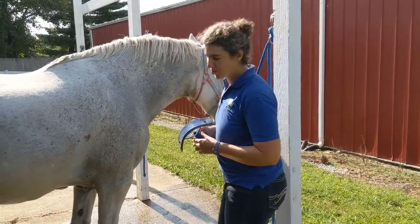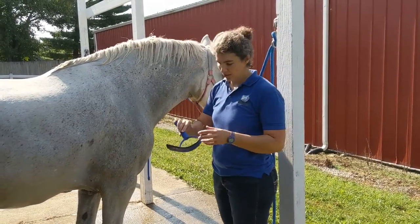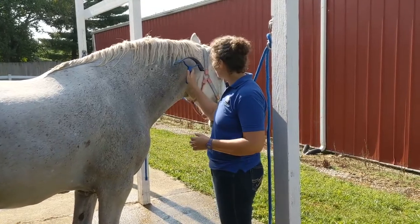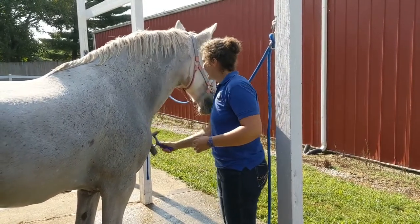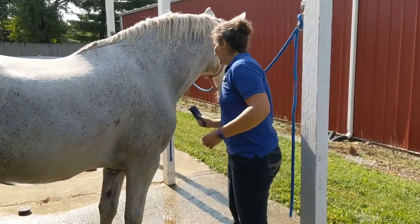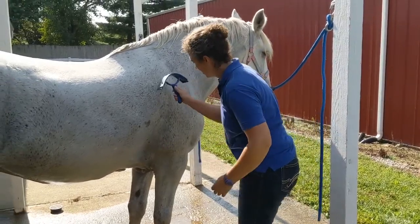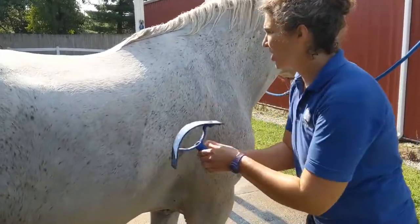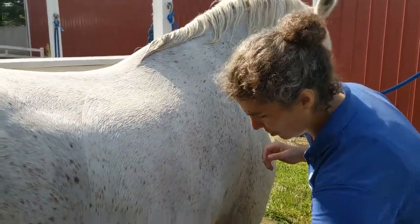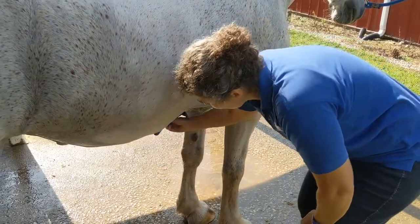Once you've thoroughly rinsed your horse off with clean water, you're going to squeegee. This tool has a little rubber side to it. Start here behind her head on her neck and just flick that excess water off. In the summertime, water can actually trap heat and make them hotter than they would have been without it. This is a good thing to do — go through the whole horse and get underneath her belly where the water tends to pool.